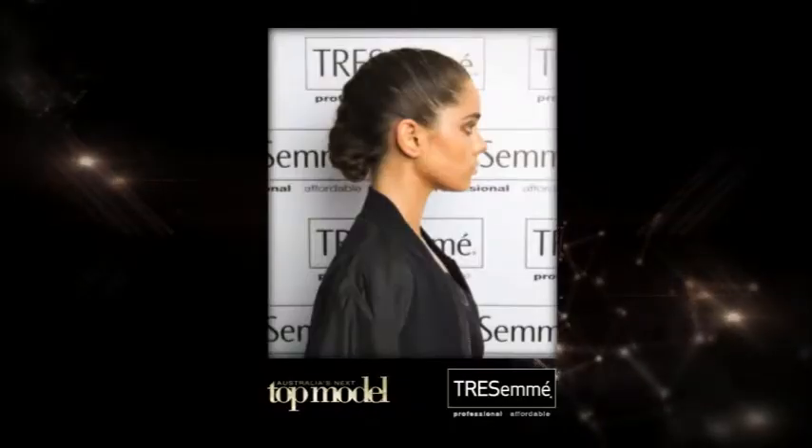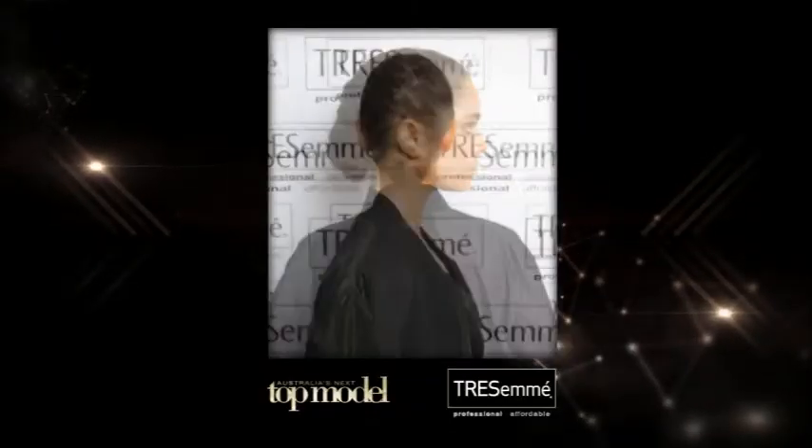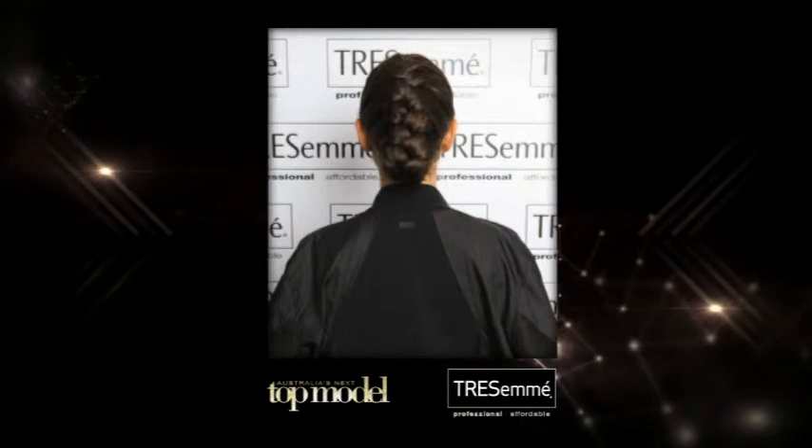Hi, I'm Troy Thompson and I'm the lead director for Tresemme on Australia's Next Top Model. Today we're recreating Jade's look from episode 3, the sports braid, and this is how you create it at home.